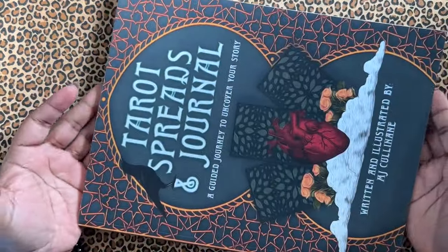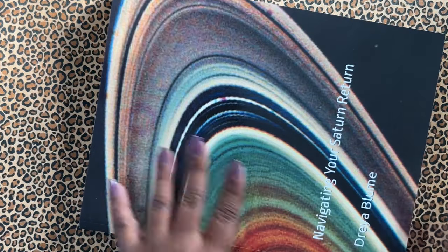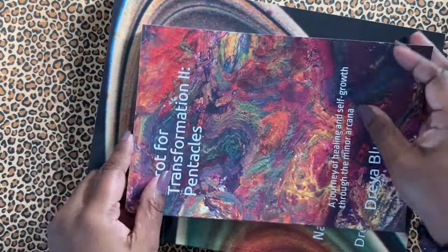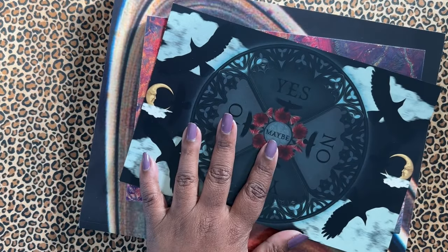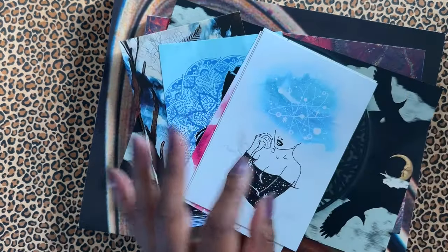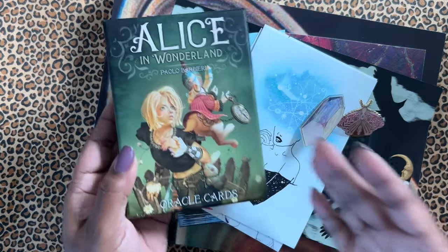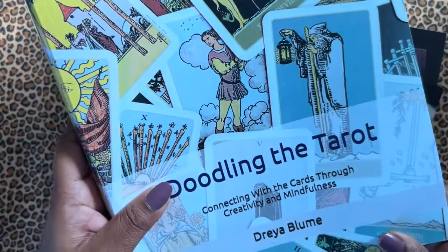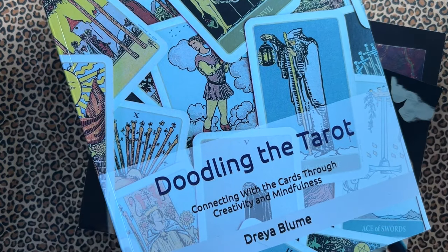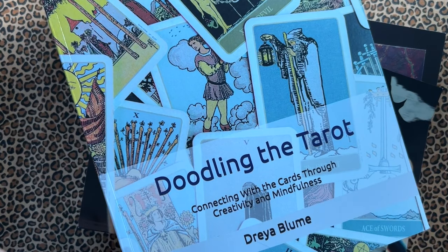So just to recap, what will be in the box: Tarot Spreads Journal by MJ Cullinane, Navigating Your Saturn Return by Drea Bloom, Tarot for Transformation: To the Pentacles by Drea Bloom, the Pendulum Board, some prints, some pens, the Alice in Wonderland Oracle deck, and finally, last but not least, Doodling the Tarot. And if you want to enter, what you need to do is comment below how you'll be using this book when you get it. What are your plans for Doodling the Tarot?